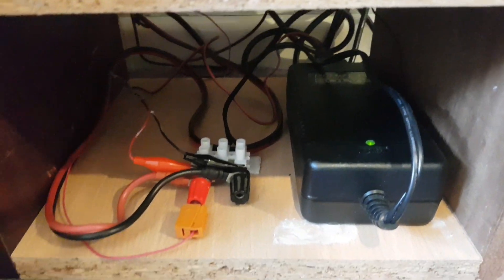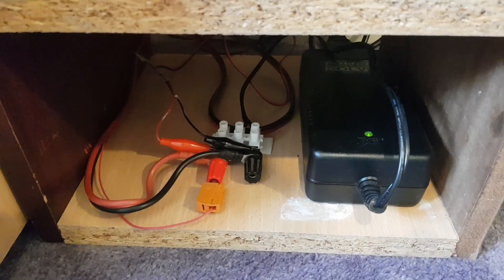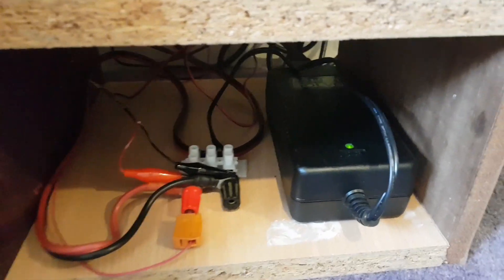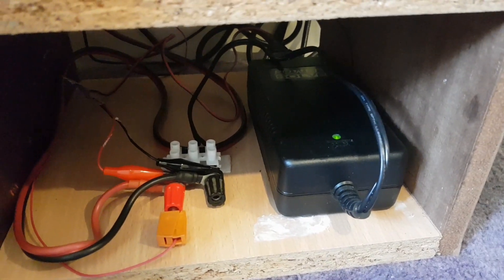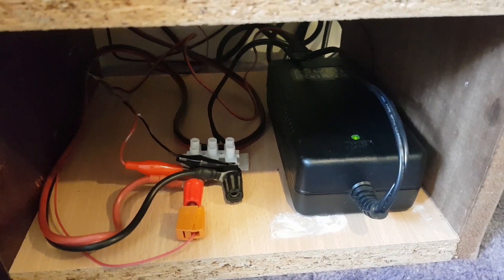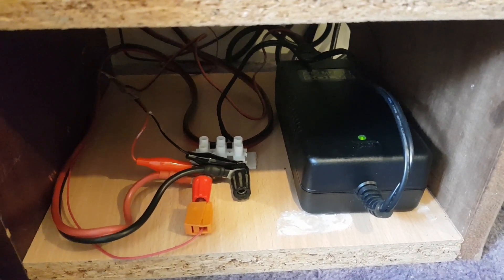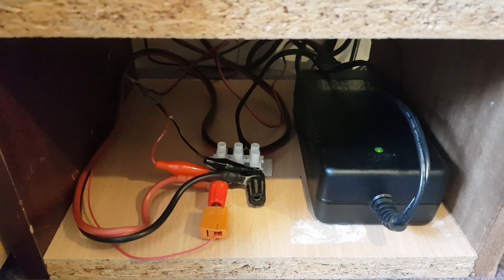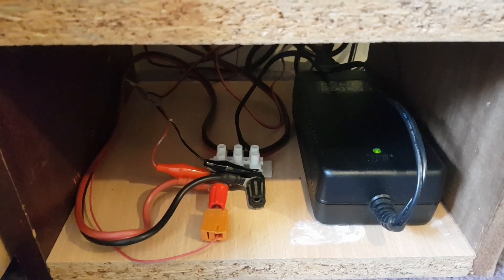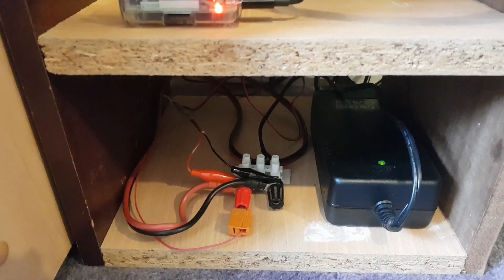The power supply — and this is typical of my standards as you've become accustomed to on the channel — is nothing more than a 12-volt switch-mode power supply which used to supply a television I found in a skip through work. It happened to have a 12-volt PSU in it, which I've ripped out, and that's now powering up this unit here and keeping it all up and alive.